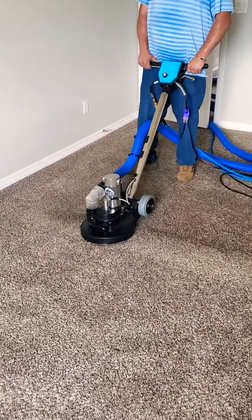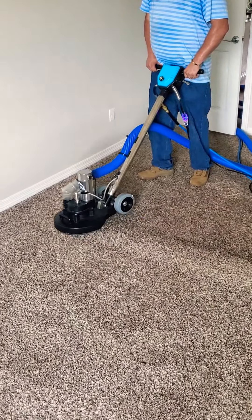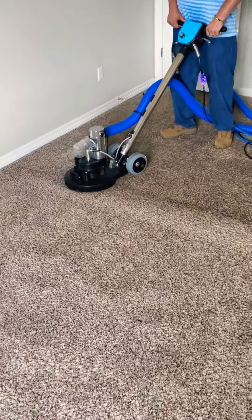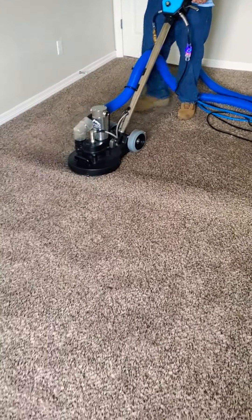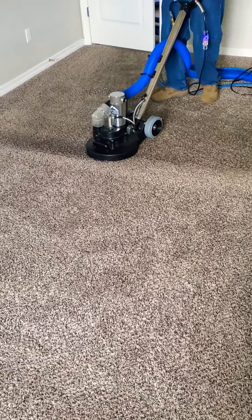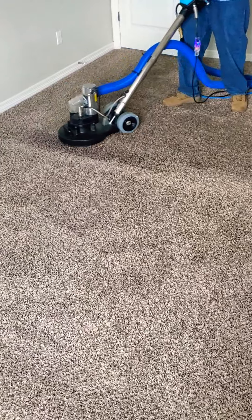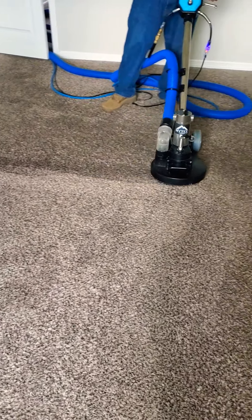I'm not going to go back and forth with that scrub machine like I used to use — back and forth trying to get it to look good. We always got good results with that, but this machine is just impressive. I'm so glad I got this thing — it really does a job on this carpet.